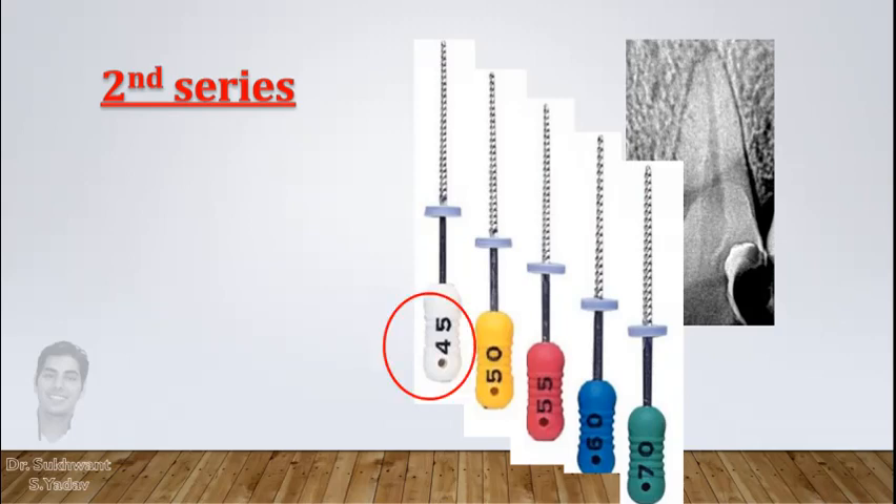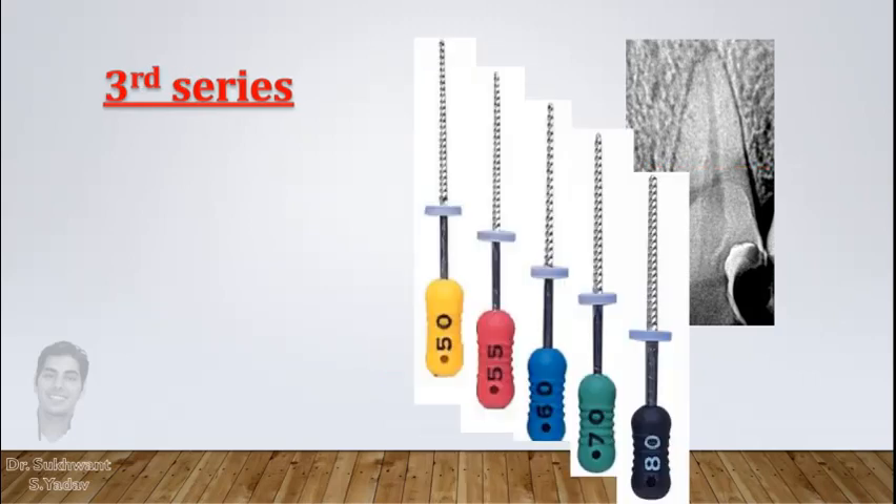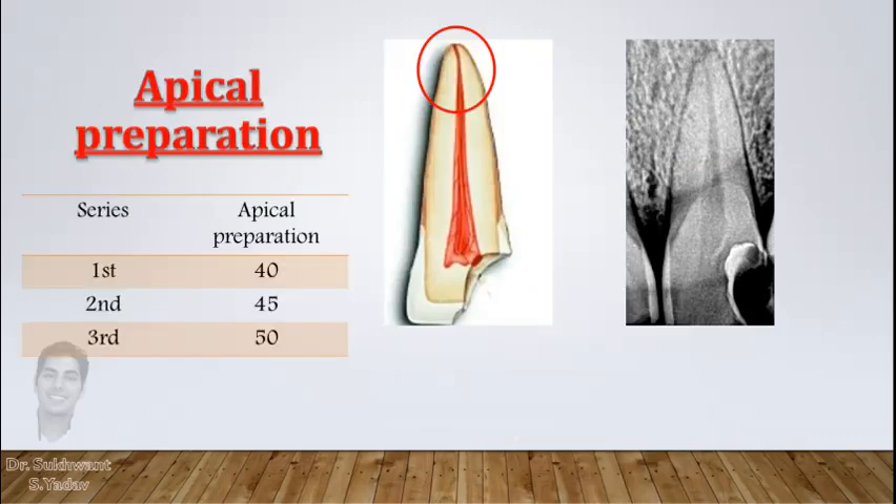Continue with 50 and 45. This time you will notice that while reaching working length, apical preparation is increased to number 45. Do one more series starting from number 80, and in this way you will prepare three times larger at the apical third. At this stage, if you feel the preparation is inadequate, prepare a little more at the apical third, and that will be your final preparation.